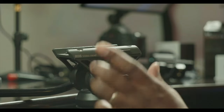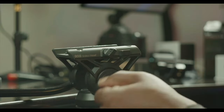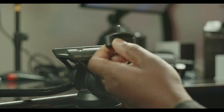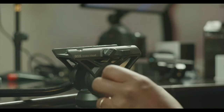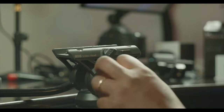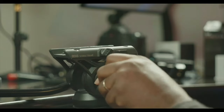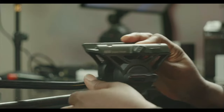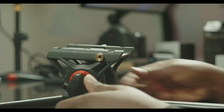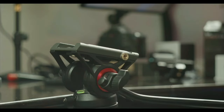Okay, so you can see this knob here — this is what broke on me. It became free, just spinning in a circle. Normally it should stop and lock, but it just keeps going around. It's resting on the table right now so you can't fully see the problem.